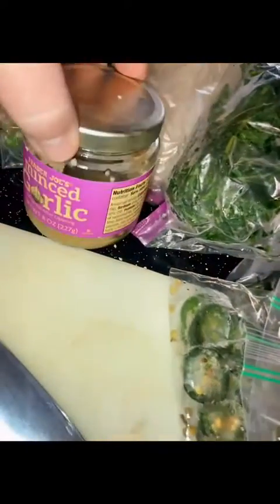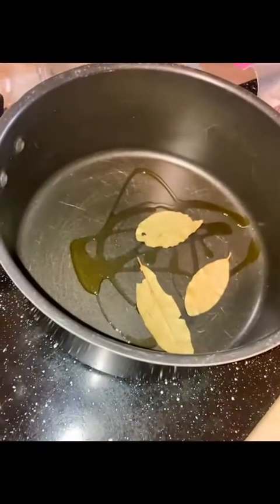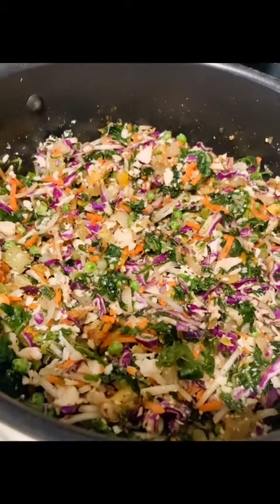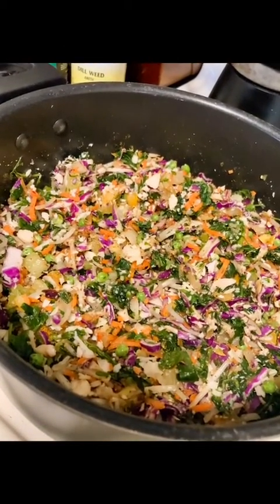I've already been prepping all this — it's been in the freezer. Here's some jalapeño, bay leaves, cilantro, minced garlic, onion, arugula, peas, carrots, chicken, celery, squash, zucchini, bean sprouts, and cabbage. I've never done bean sprouts but I don't want them to go bad, so everything's getting chopped and put in. Look how amazing that looks — eat the rainbow!